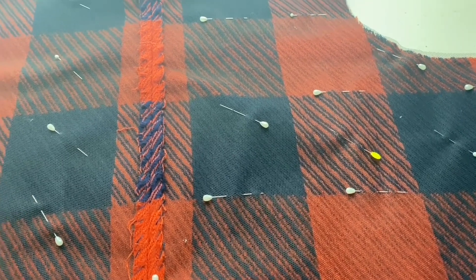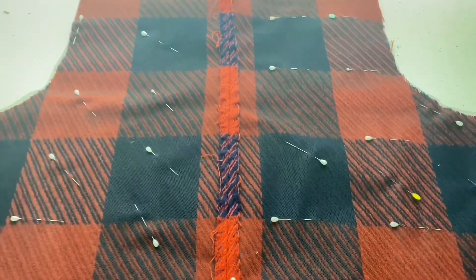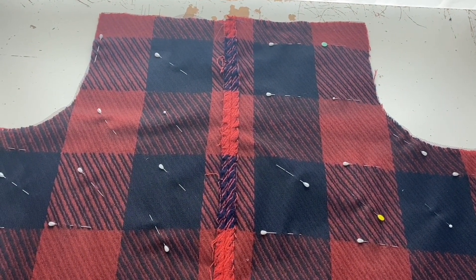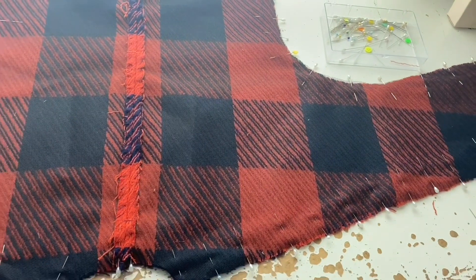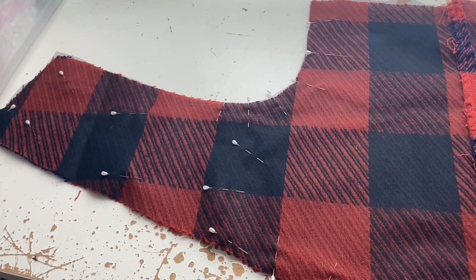I'll take one pin out at a time and pin all the layers together at the side. I have to sew the backing fabric to the tweed, but I think I'm going to do it from the other side so I can bead it at the same time. I've done half of it and now I've just got this little bit here to go.